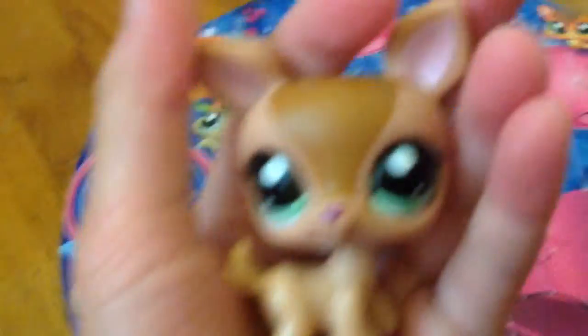The first one is this deer, and she is really cute. Out of the second one, came out these necklaces.